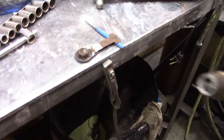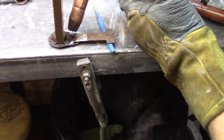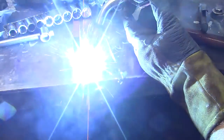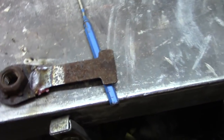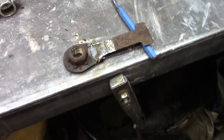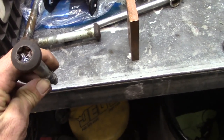So when reusing old hardware, sometimes you've got to get a little creative. We're going to re-weld this tab. Because it didn't come with new hardware, and getting new hardware has become a hard thing because these are kind of special parts.